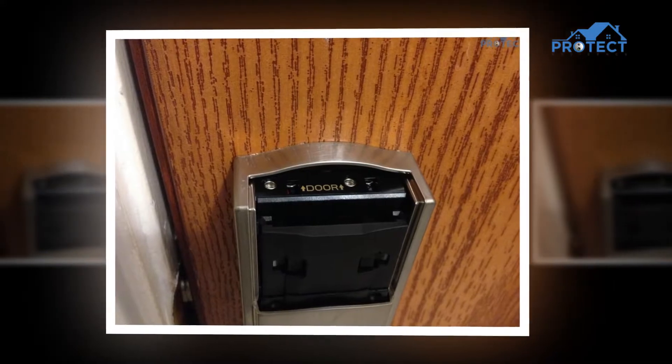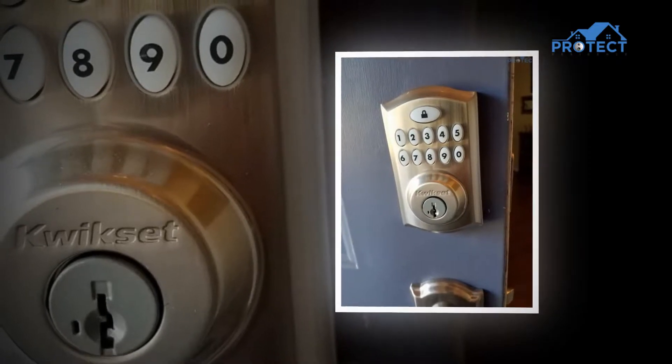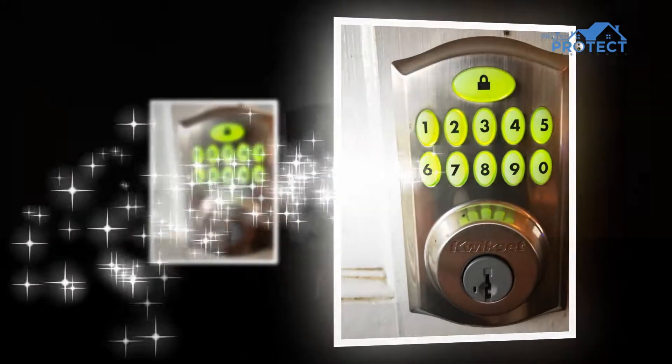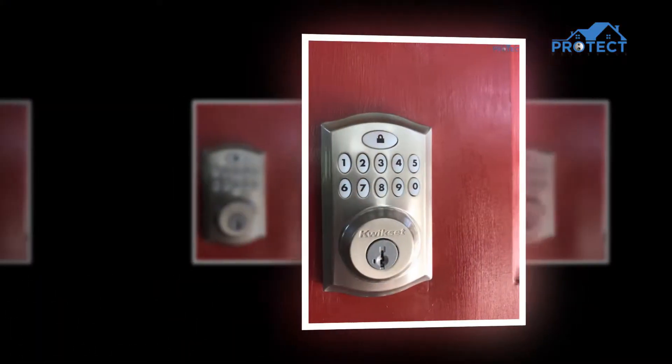Introducing the electronic deadbolt, like this product QuickSet Smart Code number 913. At that point, no key is expected to get inside after your sprint. We have been notified that it is just for your reference, it is one of the best and incredible advantages.